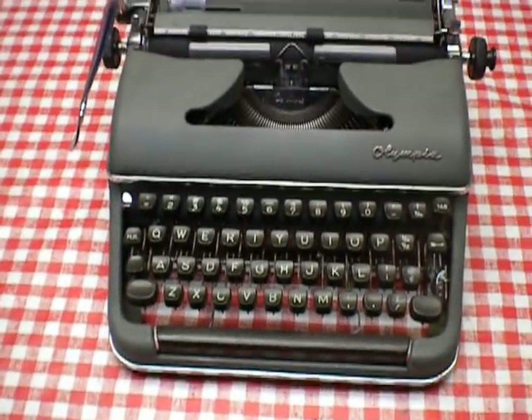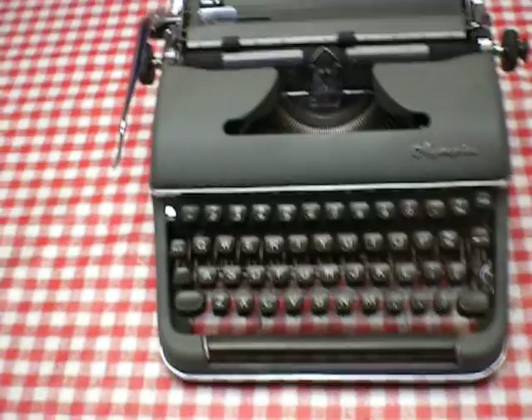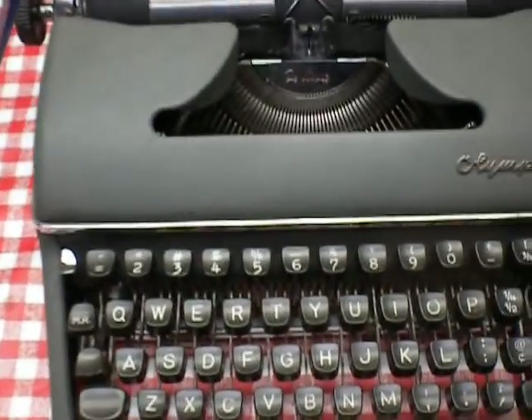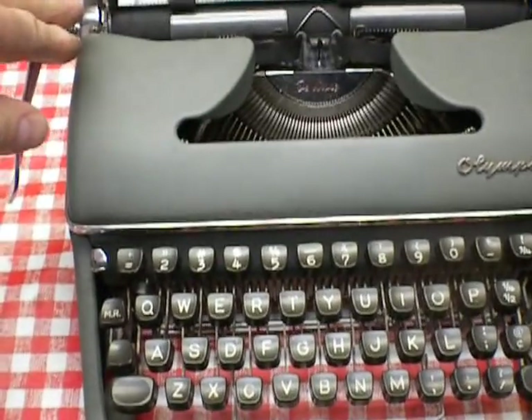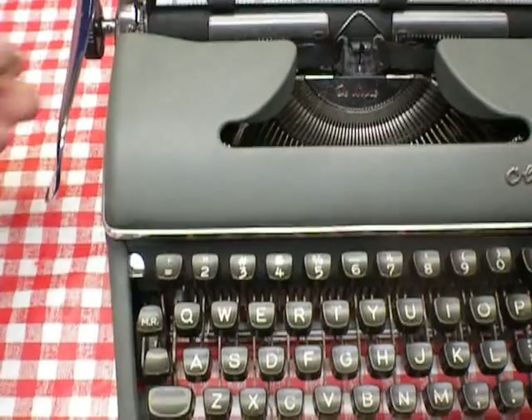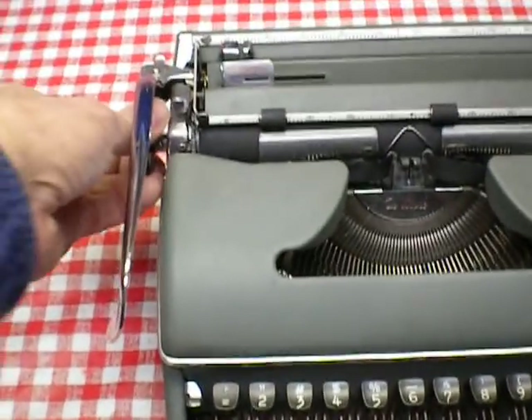I received a question about the carriage lock. He couldn't unlock the carriage on his SM-3 or SM-4. This one's locked now.